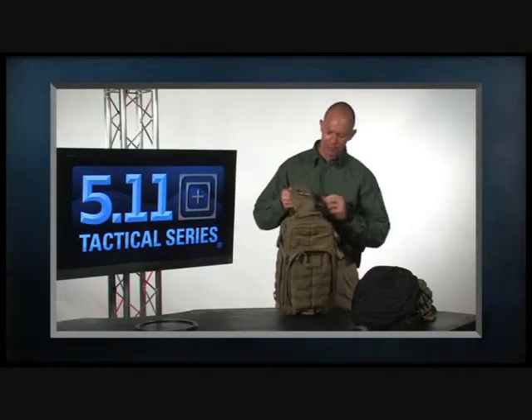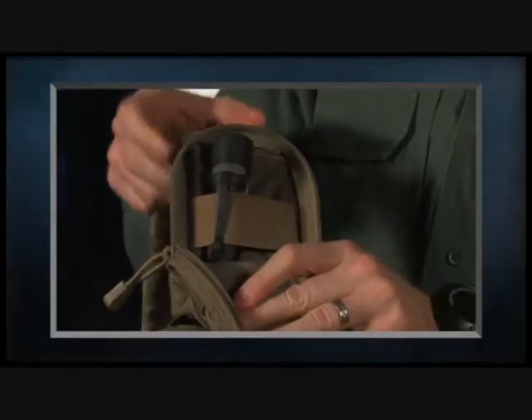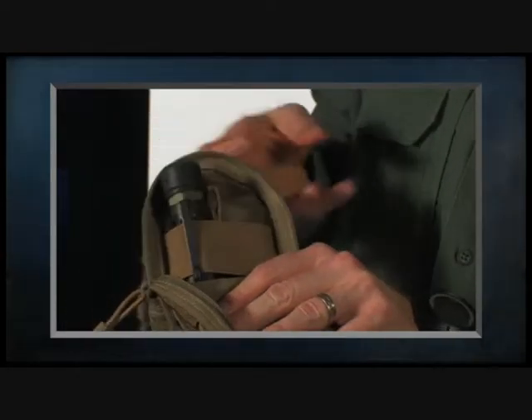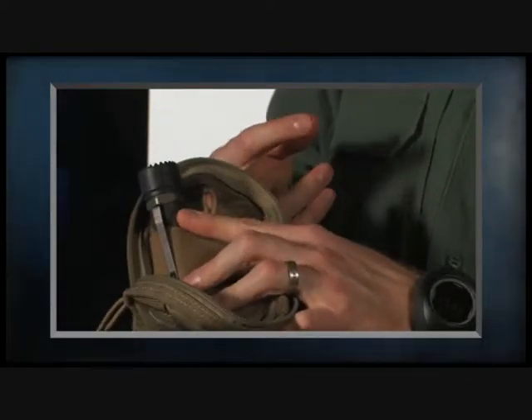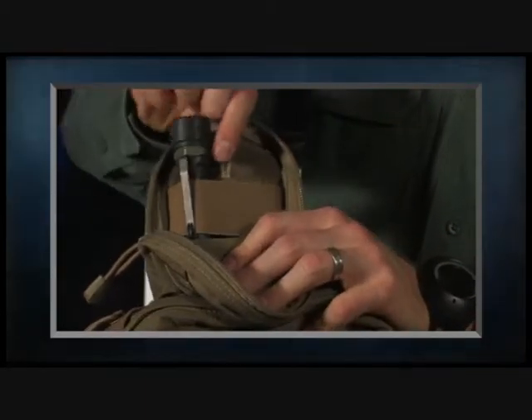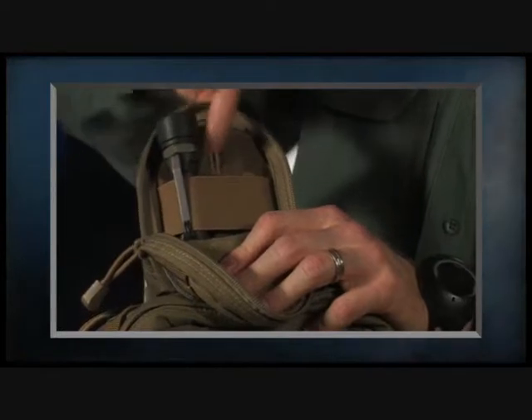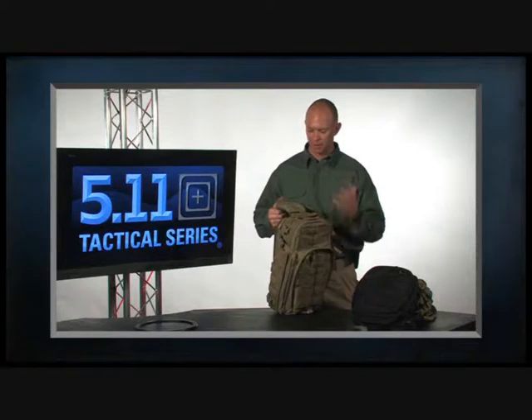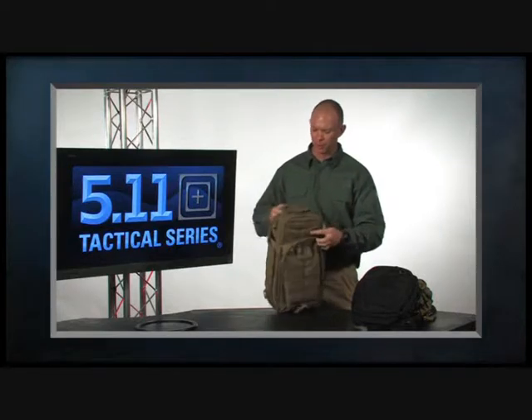The comms pocket is designed to do a couple of things. You can attach additional accessories, flashlights, or whatever you want to carry in there. We also left a place with an eyelet so that if you want to use it as a comms pocket — putting a radio or smartphone in there — you can pass the earbuds through and run the wire up. It stays discreet so you can listen over the earbud.